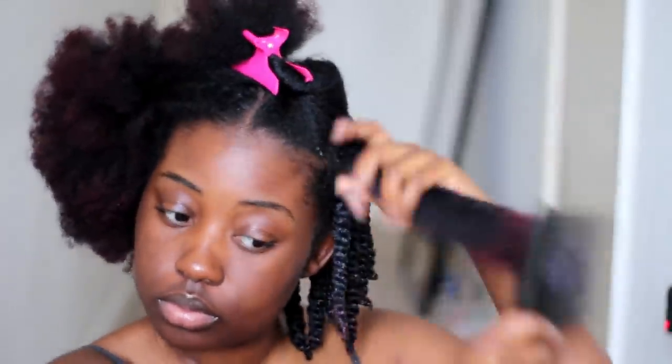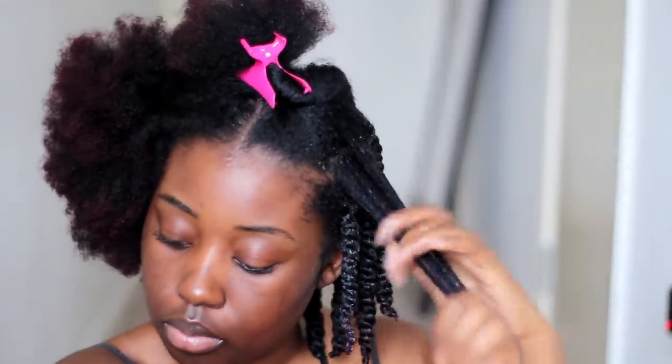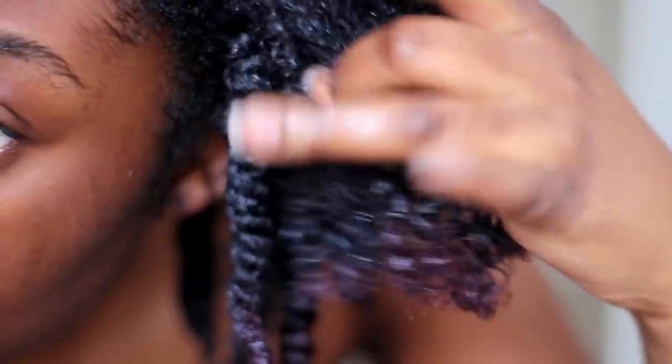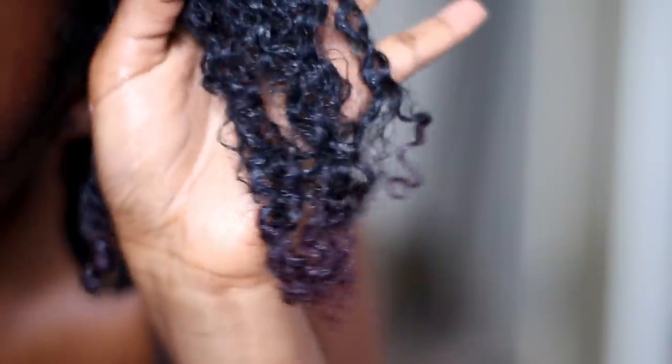I get a lot of questions about how I get my hair to be curly. My hair already has that natural curly coily pattern, but to get the most definition it's all about moisture and layering your products. This is why I like to layer four different products at one time — I get the most moisture from it, and when I have the most moisture I get the most curl definition.